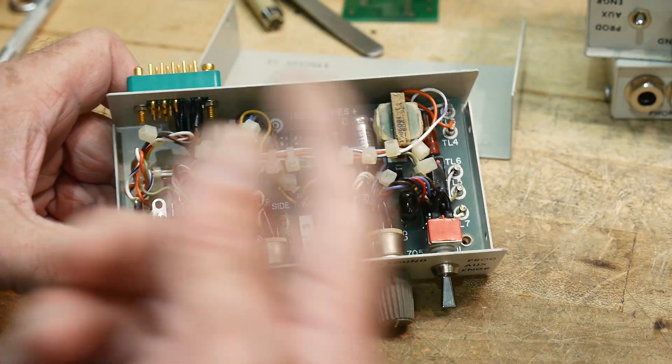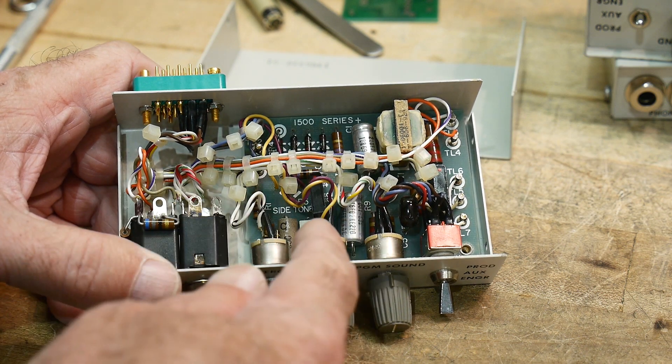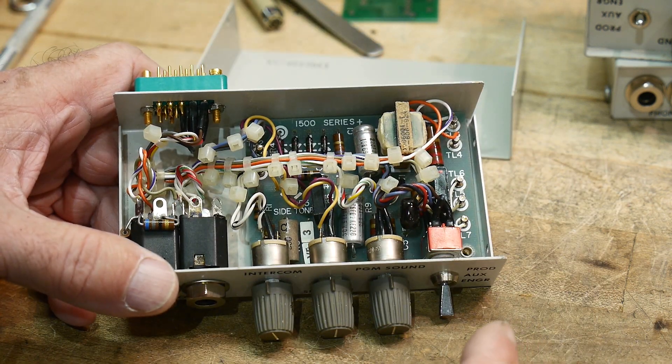It reminds me of somebody who did lacing, and then instead of lacing was given cable ties and did the exact same thing. Every time there was an intersection of wires that split off, they put a cable tie. In between, they put a cable tie. It's just cable ties everywhere. Kind of crazy.